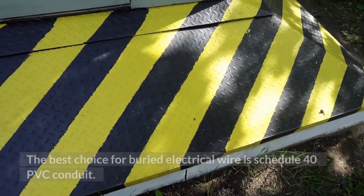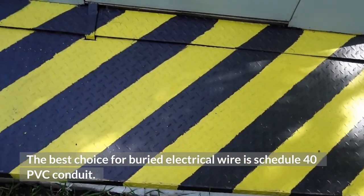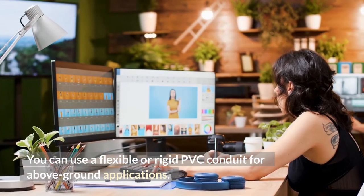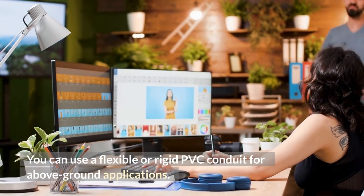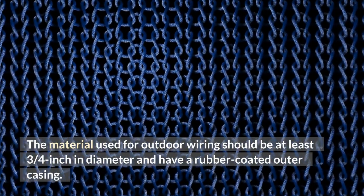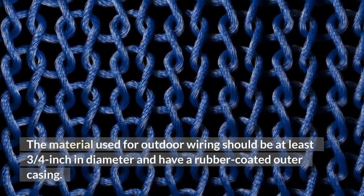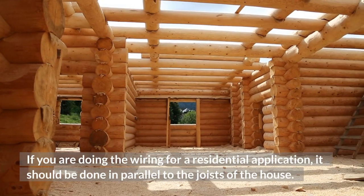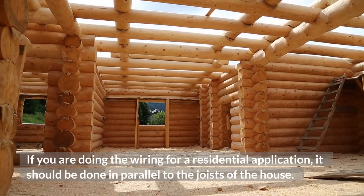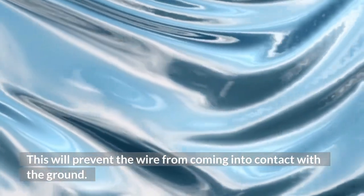The best choice for buried electrical wire is Schedule 40 PVC Conduit. You can use a flexible or rigid PVC conduit for above-ground applications. The material used for outdoor wiring should be at least ¾ inch in diameter and have a rubber-coated outer casing. If you are doing the wiring for a residential application, it should be done in parallel to the joists of the house. This will prevent the wire from coming into contact with the ground.